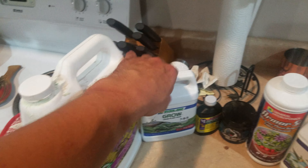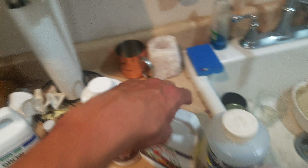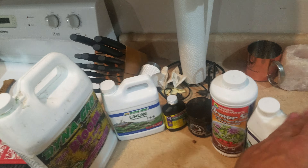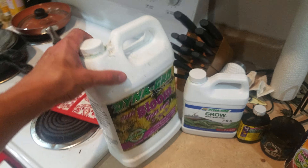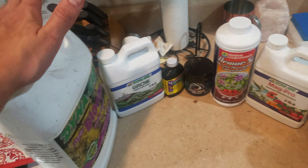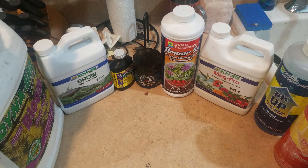I'm a Dyna-Gro guy. I use their Bloom, I use their Grow, and I use their Magpro. Bang per buck — this is 20 bucks, this is 15 bucks. This was 50 because it was a gallon, otherwise it's 20. You really can't beat what they give you in the PPM ratios. It works out great for me.